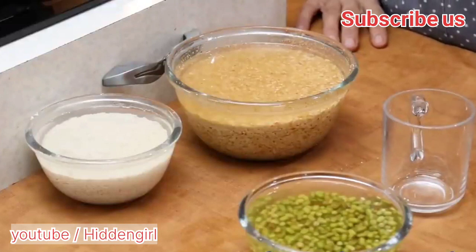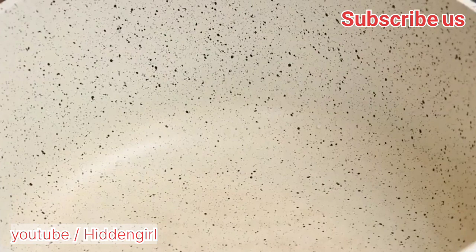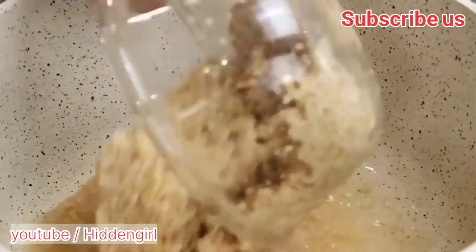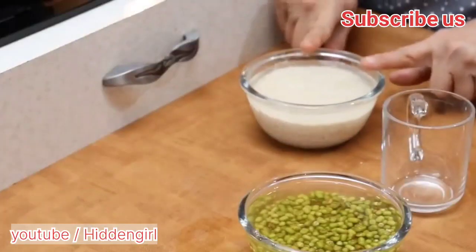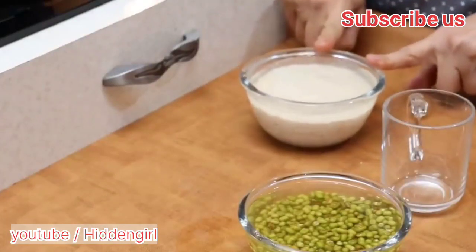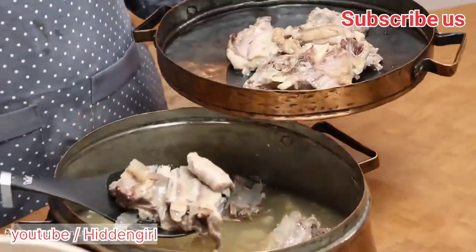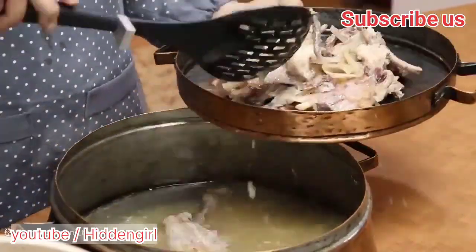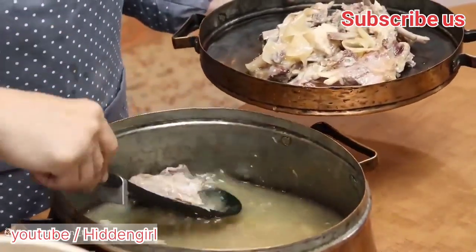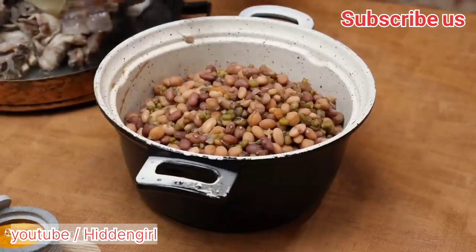Rinse the basmati rice and bulgur under cold water until the water runs clear. Soak the rice in water for 30 minutes, then drain. In a large pot, heat two tablespoons of oil over medium heat.